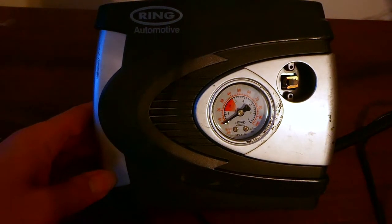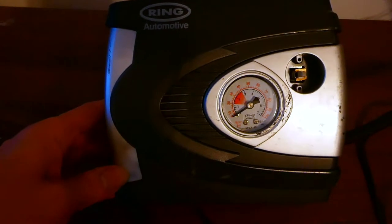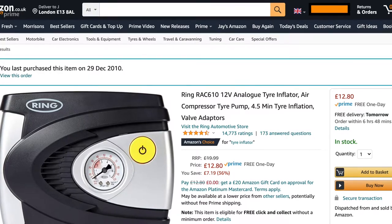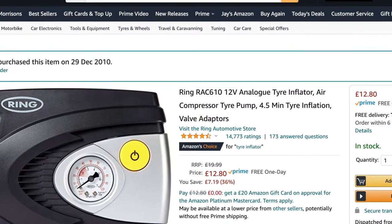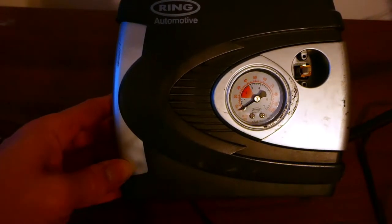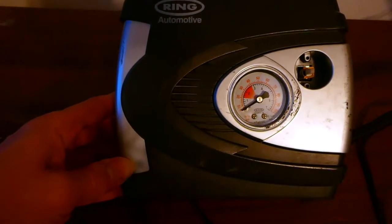Hey guys, what's up? This is a review of Ring's tyre inflator. I've had this unit for about 10 years and I bought mine from Amazon — there's a link in the description if you are interested in buying the same one. I use this regularly as part of my car maintenance, so every 3 months or so I check the pressure of my tyres.